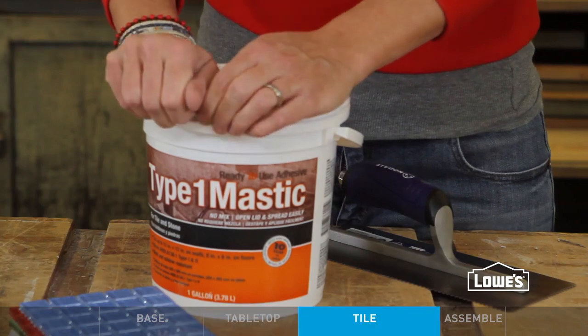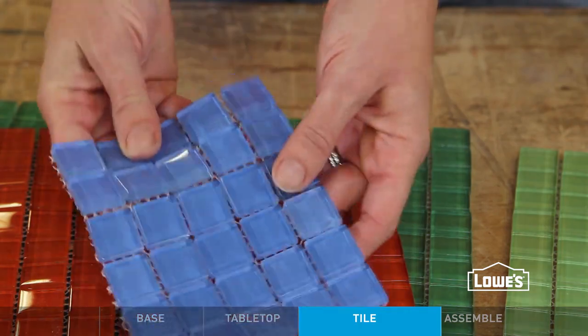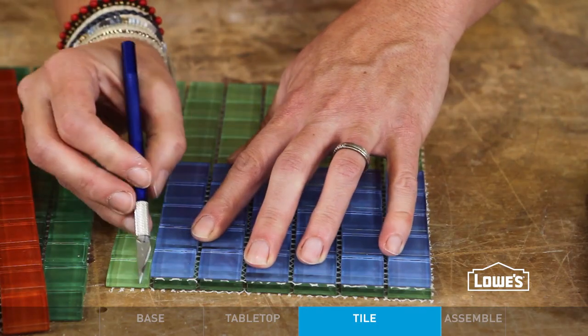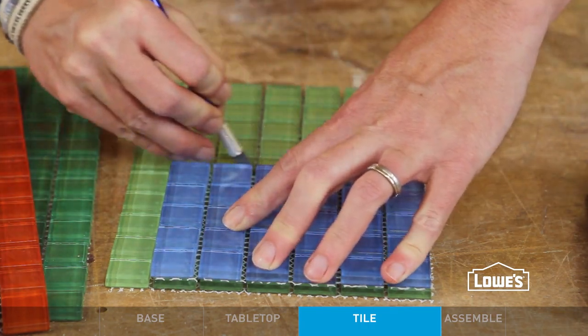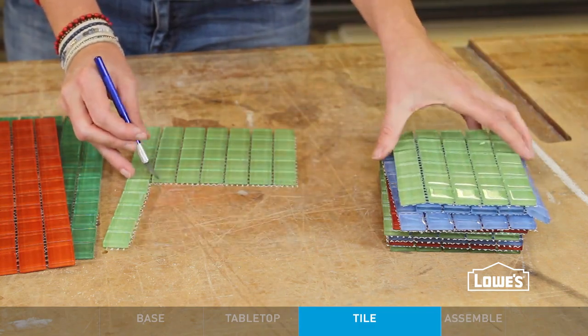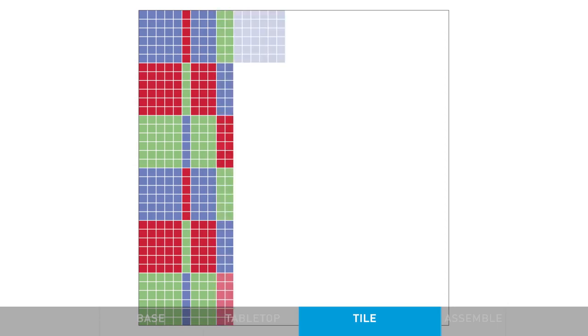Now you're ready for the fun part — the tiling. The great thing about these little tiles is that they actually come in sheets attached to a mesh backing, and that's the shortcut. Instead of laying each individual tile piece like a true mosaic, you can cut larger strips and blocks and lay them in all at once, saving yourself all sorts of time. The tiles lend themselves to just about any design as long as it's based off a grid.